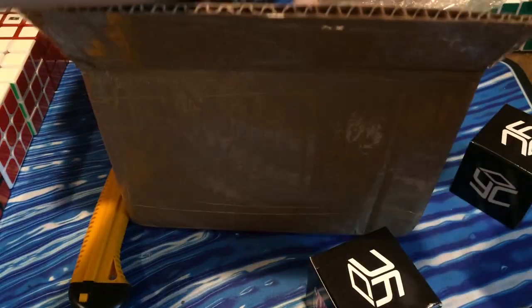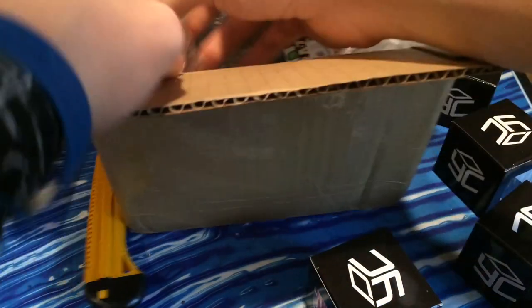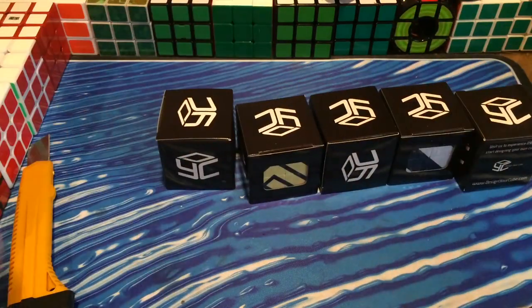Thank you very much, DesignYourCube, for sending these — I really do appreciate it. Oh my god, this looks amazing. Oh, they sent the three that I designed! This is one of the best unboxings I've ever done. Like, oh my god, this looks amazing. So these three are off-camera because I want to show them last. But wow, these look so nice.